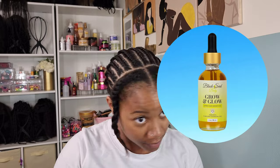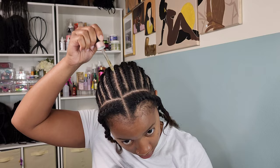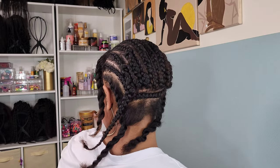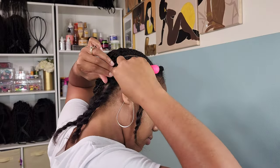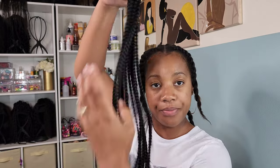Now that I've completed my braid pattern, I'm going in with some hair oil — this is the Black Seed Baby Grow and Glow Oil. I've been using it for the past couple of months for myself and my girl and it's been a pretty good oil. This is how my pattern is looking. I'm going in with my crochet needle to tuck in that last braid — I just bring it across the back side of the braids and pull it through like a regular crochet.